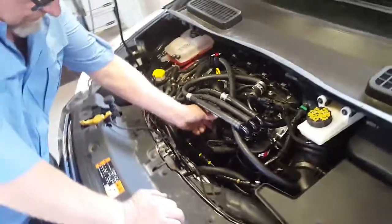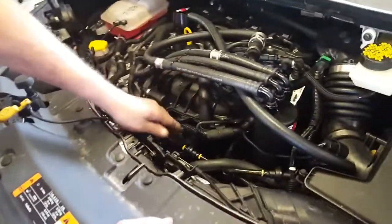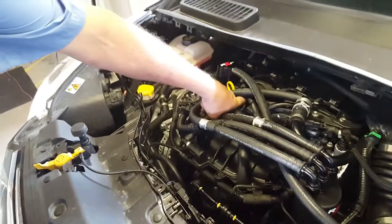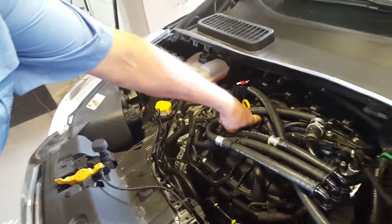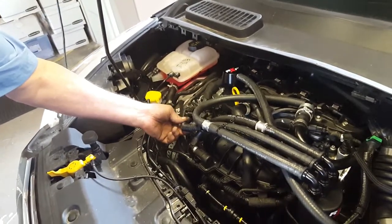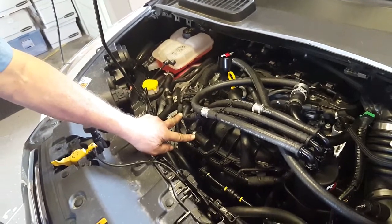This has an additional line that goes from the factory air oil separator on the side of the block up to the valve cover itself, and then this is the evacuation line that would go and get your vacuum here.